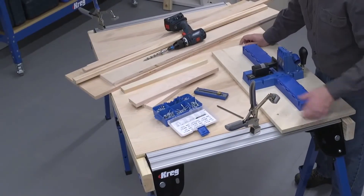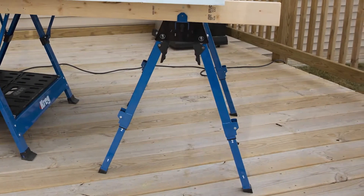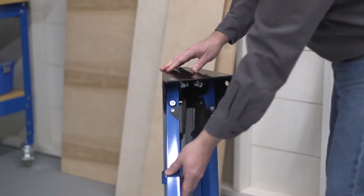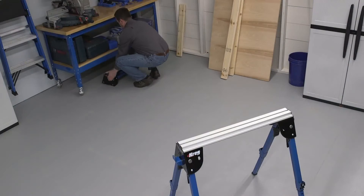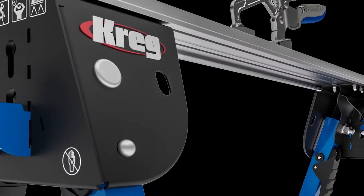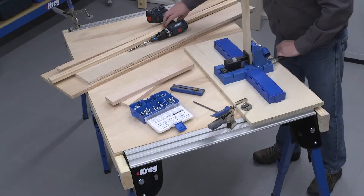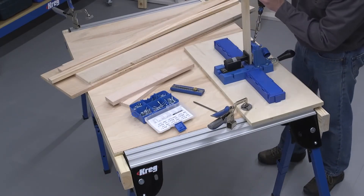Make any place your workspace with the Craig Track Horse. This sturdy, versatile, and portable work support makes it easy to set up a workspace anywhere and then store it compactly away when not in use. The steel and aluminum track horse is packed with features that take it beyond the capabilities of an ordinary sawhorse to provide solid support for a variety of DIY and woodworking tasks.